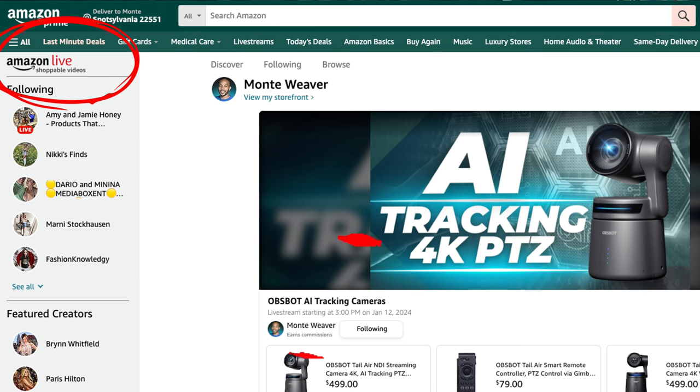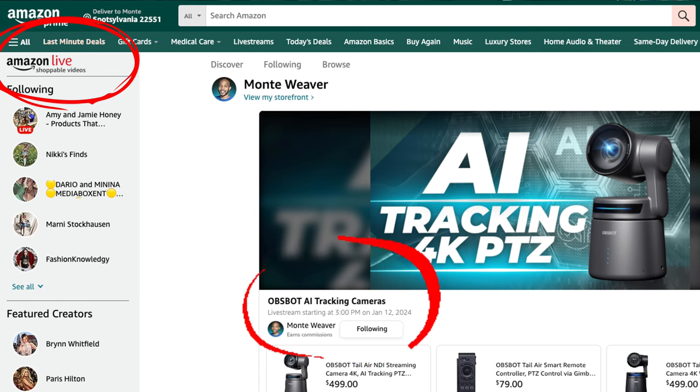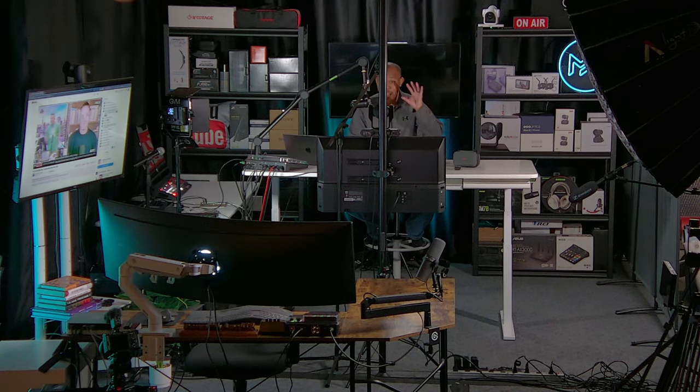What I am going to do is have a live Q&A stream where we talk about the Osbot equipment. Make sure you check the link in the description, because we're going to live stream on Amazon, do a live Q&A, and show some demonstrations of setups and different things you can actually do with these cameras. So let's start at a high level.